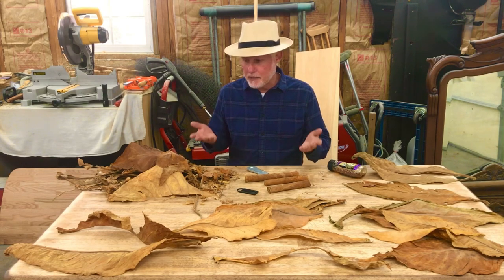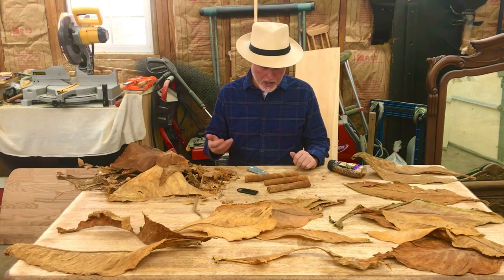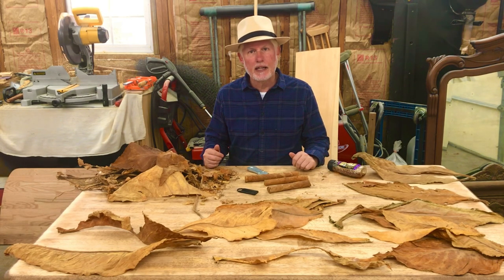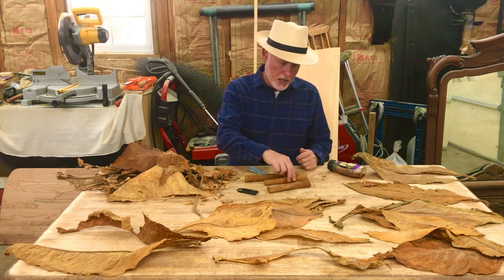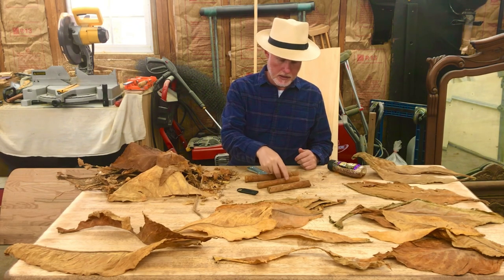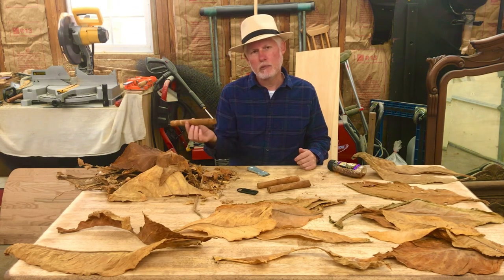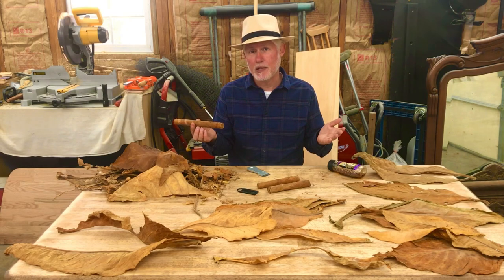Well, the sun has come out and my tobacco is drying out, so I'm not going to be able to roll any more cigars today. But I did get three fairly nice cigars rolled. I think this one turned out the best. I purposely made them a little bit rustic so no one would mistake them for being professionally made.